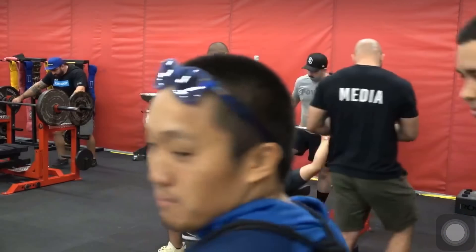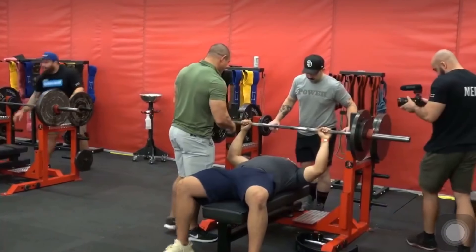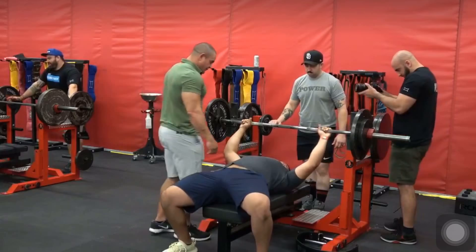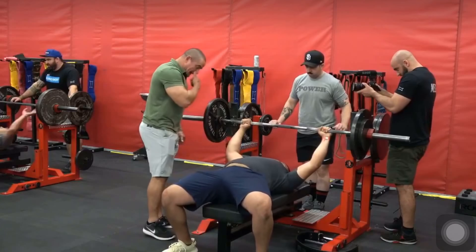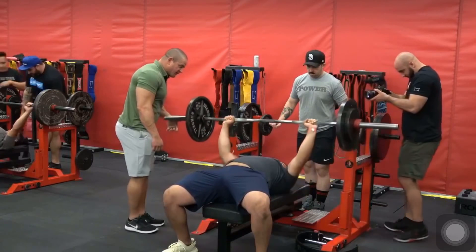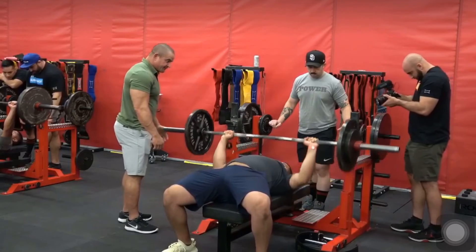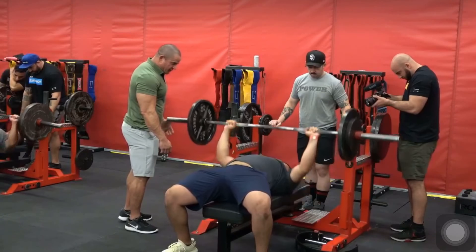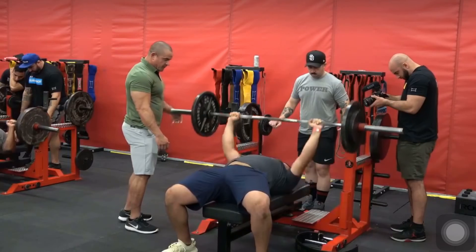Start back that way a little bit more with your head — there you go. All he did there is pull his shoulders down and back, and now he's doing a good job of keeping his chest up. Push evenly on both sides, real strong, real powerful — one more rep. Boom! Good, nice work.